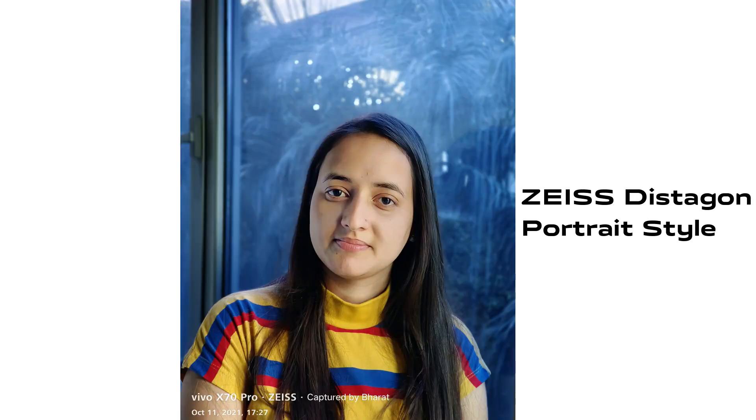The last style is called Distragon. If you have a building, want to click inside, or want to see indoor portraits where there are lots of lights coming in, this style works very well and you can manage a better result.